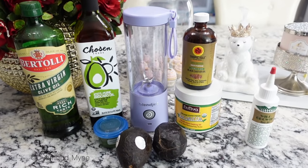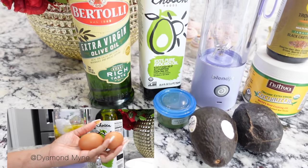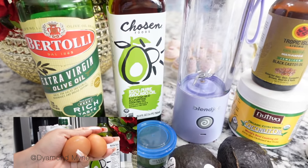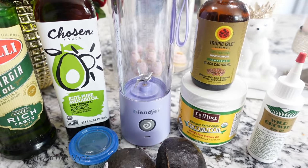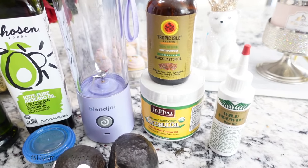Everything that I'm going to be using in today's video on my hair is more than likely already in your house. If it's not, girl, get up, get in the car and make your way to the store to get these items, because you definitely need it for your hair whether you are natural or relaxed. As you can see, I'm using a lot of different oils in this hair mask.